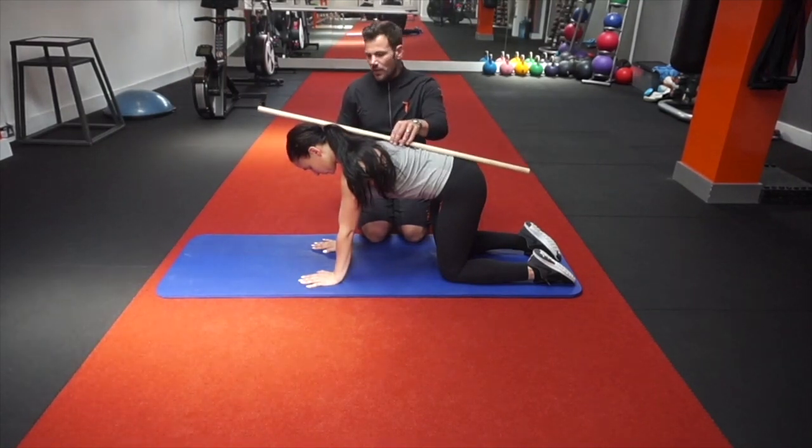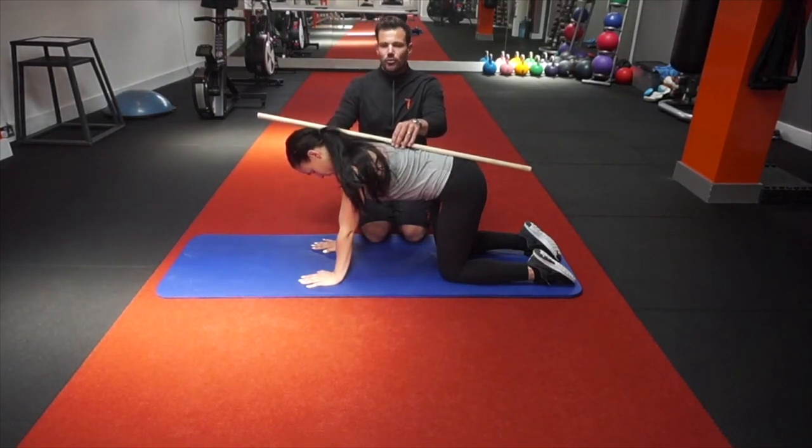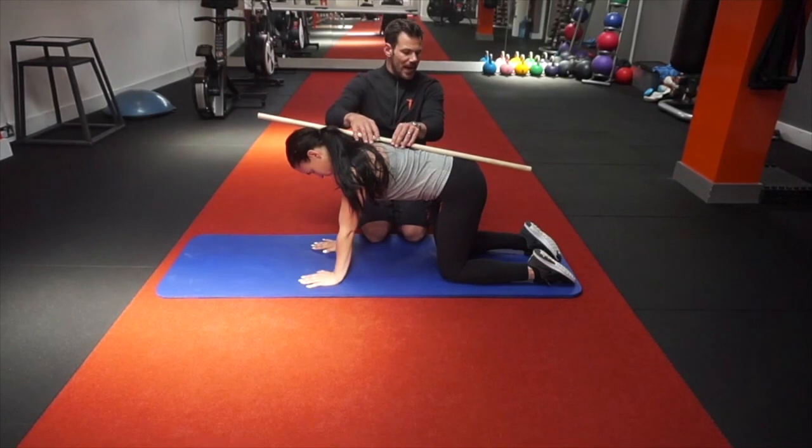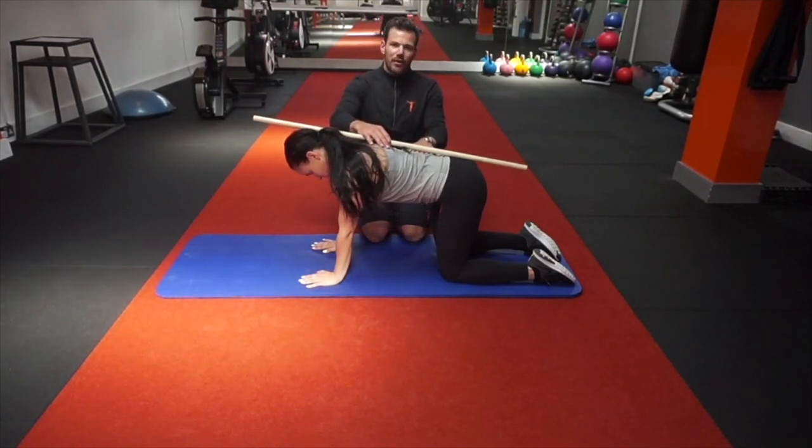Initially when we start the superman exercise, the upper back or thoracic should be switched off. The chin should be tucked into the chest and we should be nice and neutral through the neck. The shoulders should be relaxed and there should be a slight curvature through the lower back — just enough to allow our thumbs to go through.